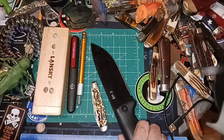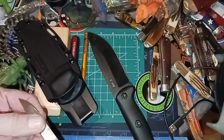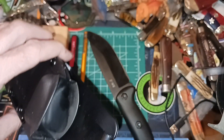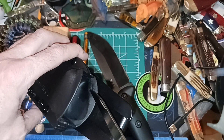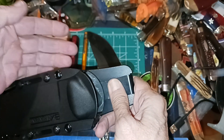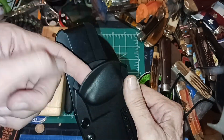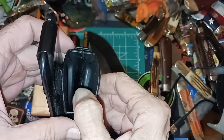What I did was take my Case mini trapper wharncliffe blade and get in there, just changing the angle a little bit. This is why I don't recommend it — you can mess this up, take off too much material. You don't want to take that whole hump out and have no retention. I just wanted to slope it a bit and make that angle a little easier.